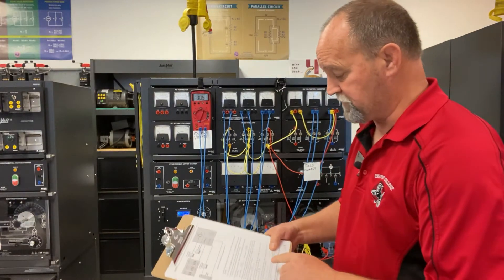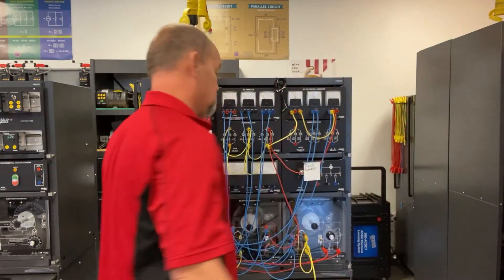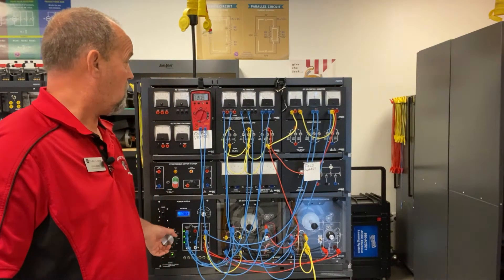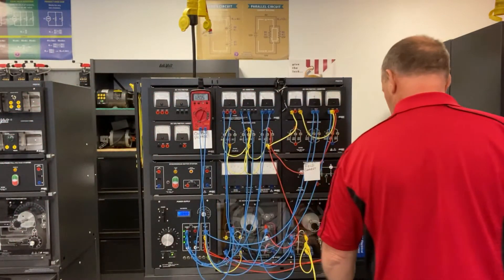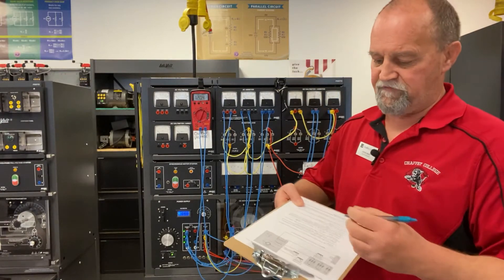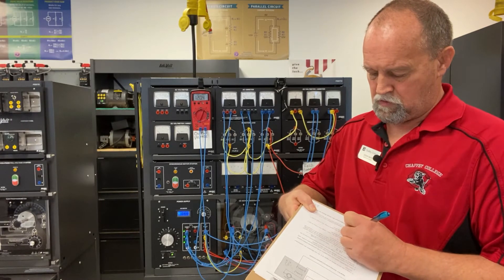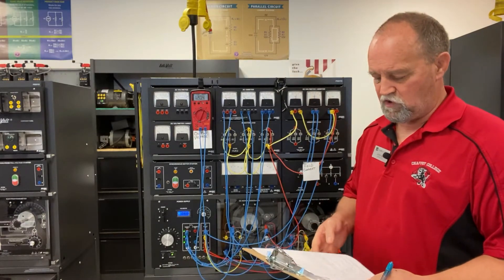Moving on to number 13, it wants us to increase the output of our generator to 120 volts. So let's excite that a little bit more. We're going to check our field current yet again. And I'm reading that as 0.271 amps, or 271 milliamps, however you want to call it.